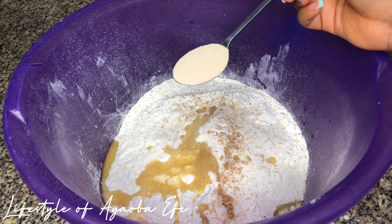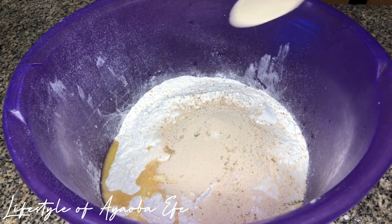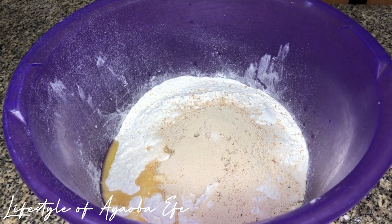Next is my yeast. I'm just supposed to add a tablespoon of yeast but I went ahead and added two because I felt the yeast wouldn't be active enough — which was not good at all, you guys. If you put too much yeast in your puff puff it's going to make it strong. Mine was a bit strong because I added too much. Make sure you have activated yeast and just put the right amount.